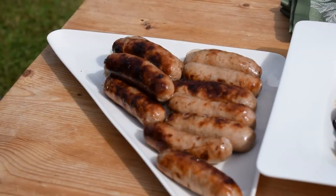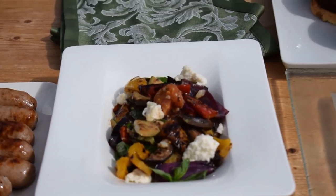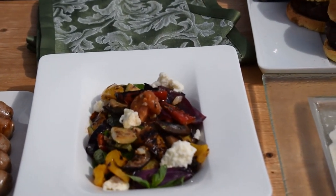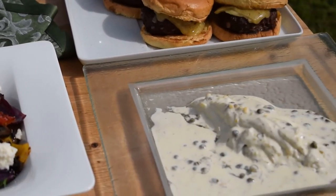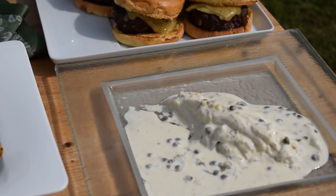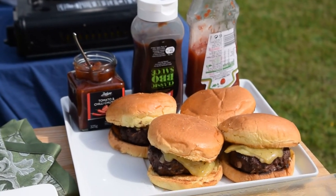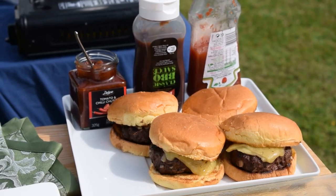We have our finished barbecue. We've got our sausages in beer, our delicious warm grilled Mediterranean salad, our grilled plaice with lemon, caper, and sage sauce, and our homemade gourmet hamburgers on brioche rolls. Enjoy!